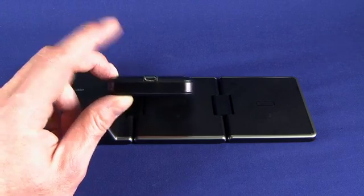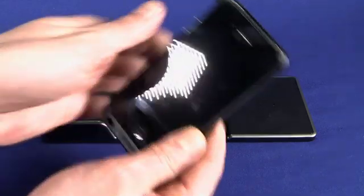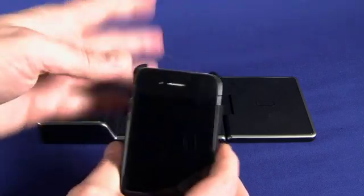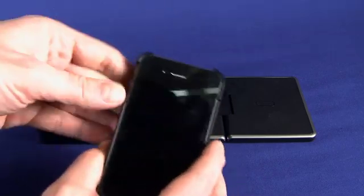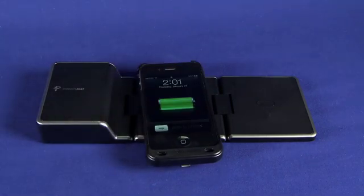Inside the box of the case, you do get one of these micro B USB cables. However, for all your dock accessories and stuff, this feature where you can actually pop the top off and pull your cell phone out is quite a nice touch if you've already invested in an iPod dock. So that's a quick look at the PowerMAT two times rechargeable mat and the receiver case for iPhone 4.